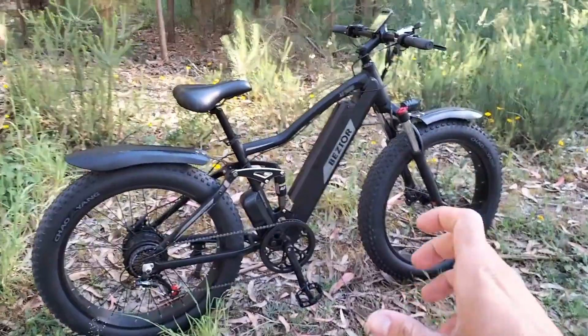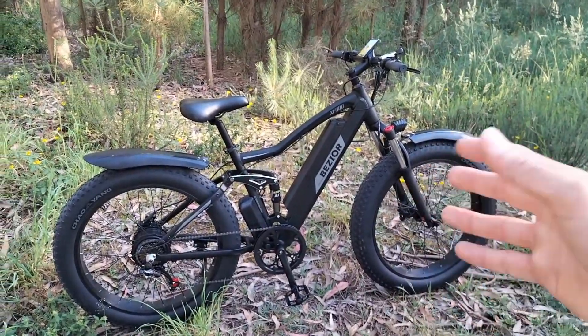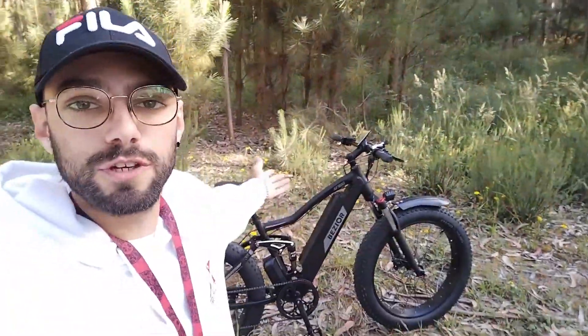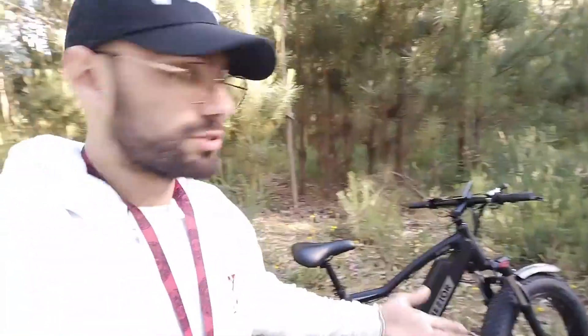Para vocês terem noção da potência disto: isto tem uma bateria de 750W, 48V e uma autonomia à volta dos 60km mais ou menos. Esta bike é bastante especial — tem vários specs que a tornam especial. Primeiro de todos, na minha opinião, e o mais fixe, são estes pneus. Olhem só para estes pneus, olhem a grossura disto — isto parece uma moto. Temos suspensão à frente regulável na pré-carga, temos também bloqueio de suspensão.